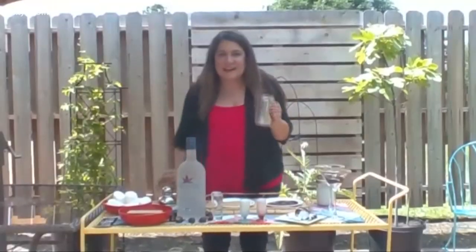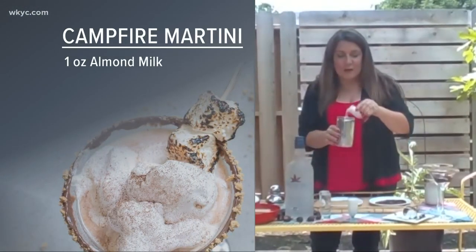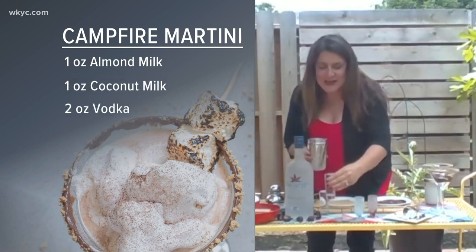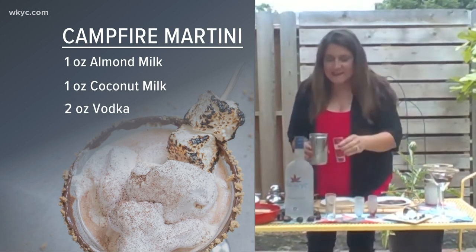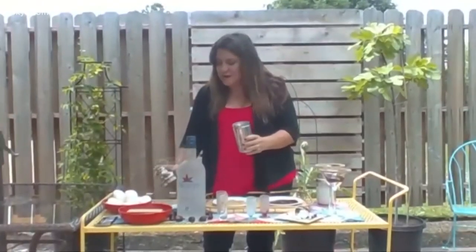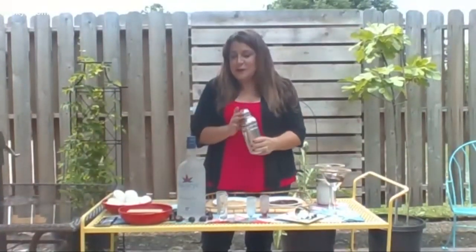You'll need a cocktail shaker full of ice, then it's one ounce of almond milk, one ounce of coconut milk, and then two ounces of Buckeye vodka. I'm using Buckeye vodka because I love to support local products. It's made right here in Ohio, and it's extra smooth because they distill it 10 times, so it's great for mixing.